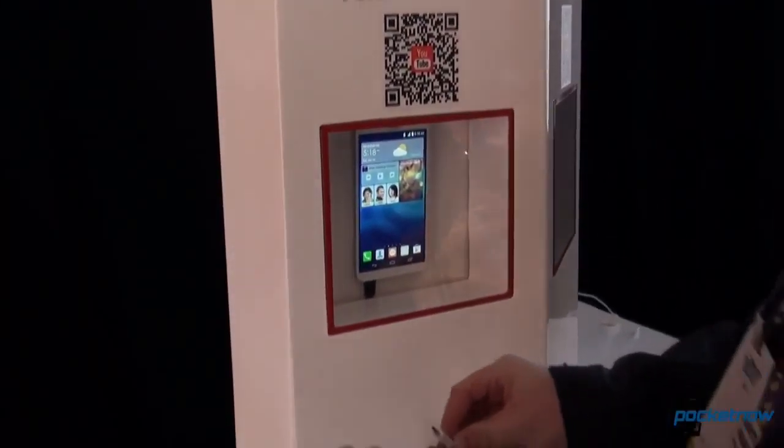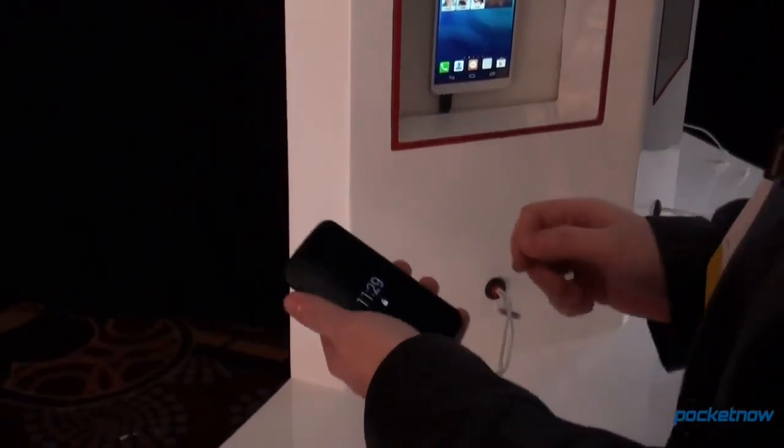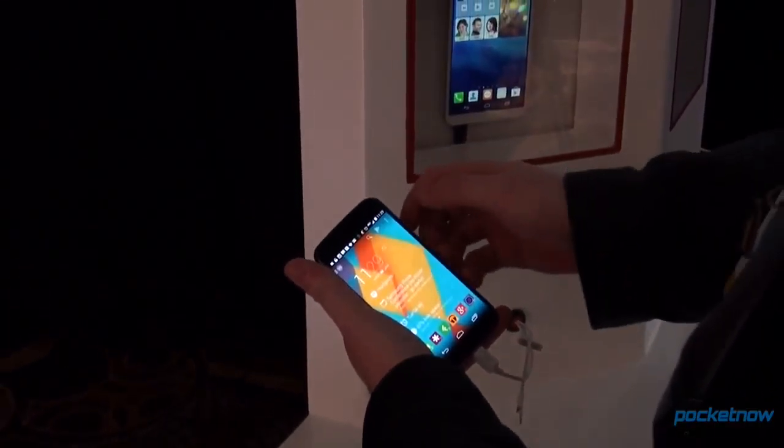We got the one in the window, and we're going to plug this Moto X in — which is Taylor's, he's running low on juice. We're going to unlock it, and hopefully it will start charging.